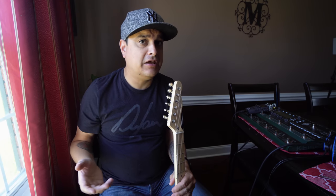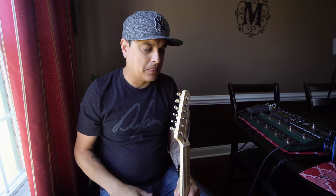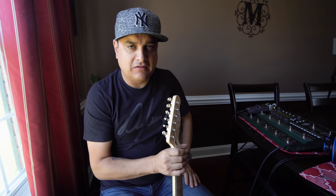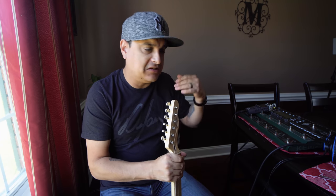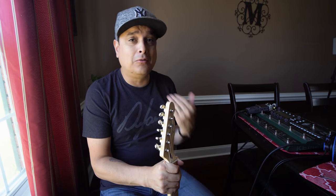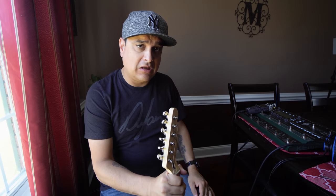There it is — A test, B test. I haven't even edited it yet, so I don't even know what the difference is. We used the same strings — regular Ernie Ball 10s that I always use. Same profile, same settings, volume and tone on 10 the whole time, neck pickup and bridge pickup. You heard it.